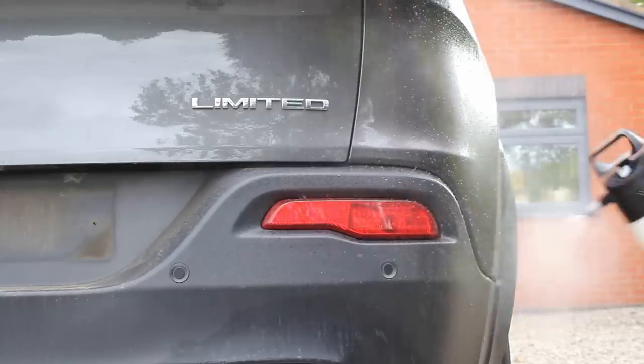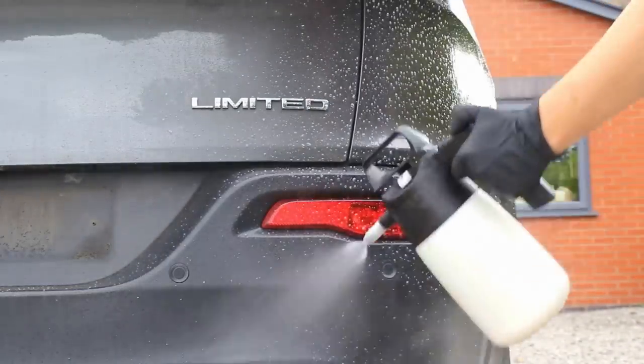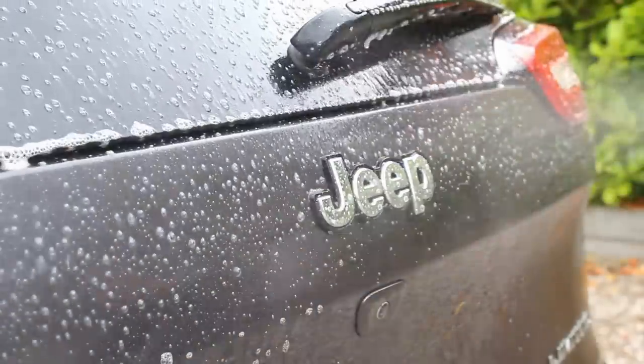To kick off the pre-wash on the vehicle body, I again went in with that 1-in-5 mixture of Release by Mile Deep, applying it using the IK sprayer all over the lower sections of the vehicle, as these were the areas that were most heavily contaminated.